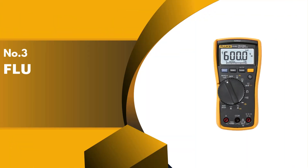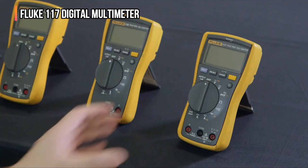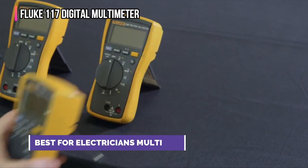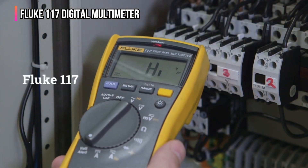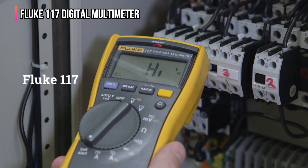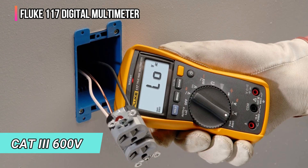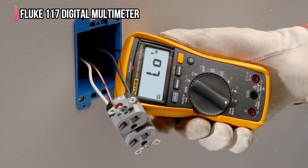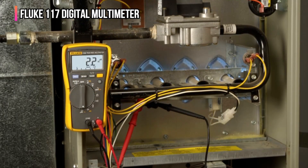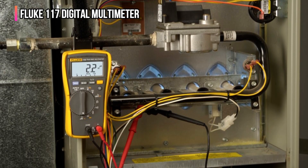The third product on our list is the Fluke 117 Digital Multimeter. Out of all the multimeters we considered, we found the Fluke 117 to be the most suitable for professional electricians. It's well-constructed, offers an easy-to-read display, and provides integrated non-contact voltage detection as one of its safety features. This compact, CAT-3 600-volt multimeter comes with 4-millimeter silicone test leads, but a variety of compatible leads, probes, clamps, and clips are available from Fluke, as is a thermocouple module so the Fluke 117 can also serve as a thermometer.